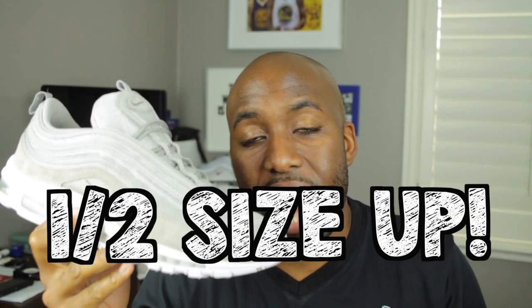Pricing wise, these sneakers run for $160 US dollars. Sizing wise, I would say go a half size up. I always go with a size 13 in Air Max 97s and they fit me perfectly, so again I would suggest going a half size up.